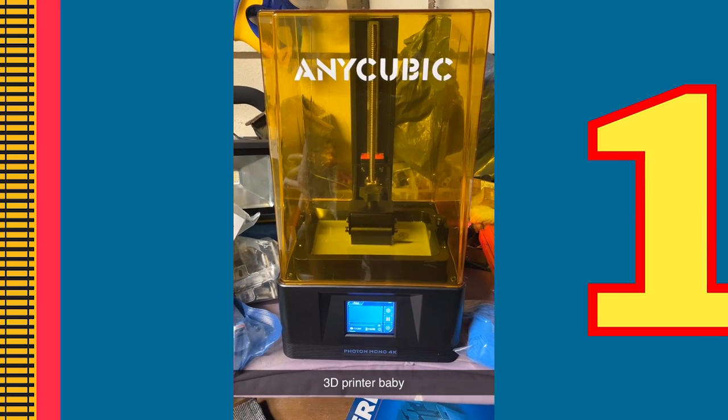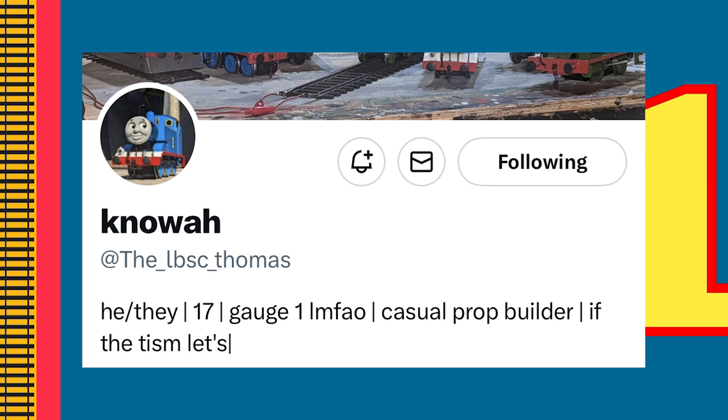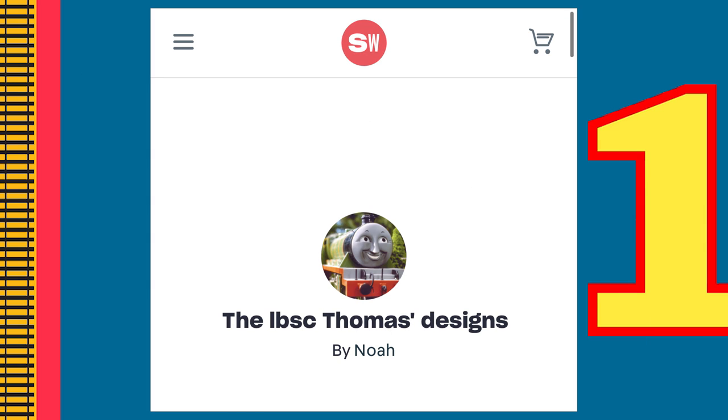I knew Percy was the engine I wanted to start with, as, other than Henry, he is one of my favourite characters. The 3D files were designed by the LBSC Thomas, but when it came to printing, I found an issue.